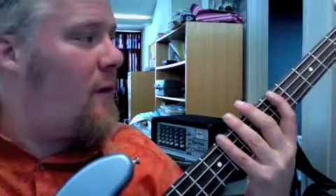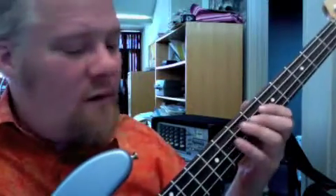I'm using these four frets the entire time: 5th fret, 6th fret, 7th fret, 8th fret. So it goes... I can't remember the part at C, but it goes like this. Like this, here we go.